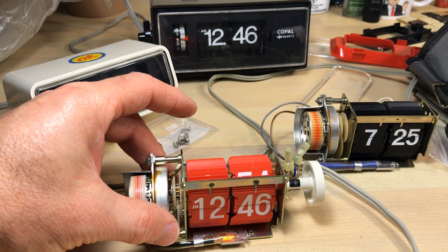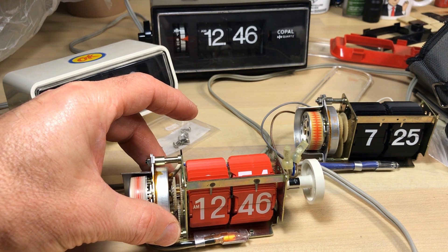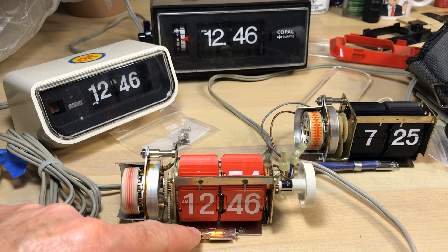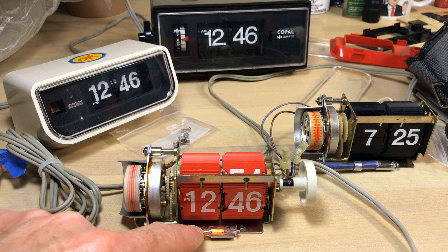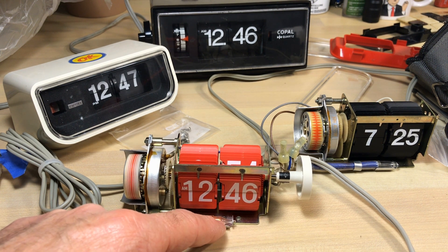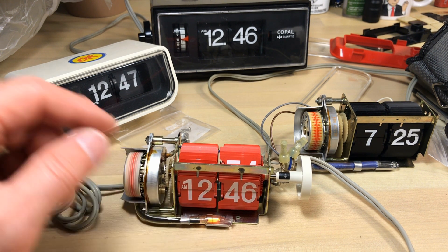So here we go — we've got this clock running on 120 volts and it's running fine, no problems. The bulb's doing okay. If the bulb is being overpowered, what are you doing? You're shortening its lifespan. It's not a hazard — this is not going to cause an electrical hazard.